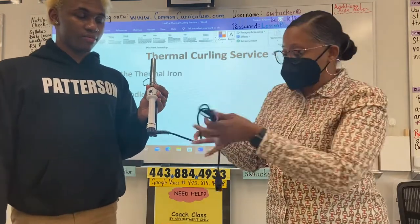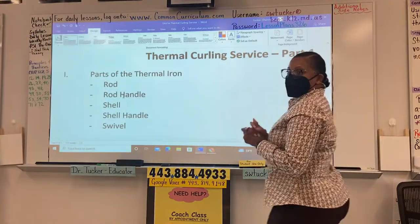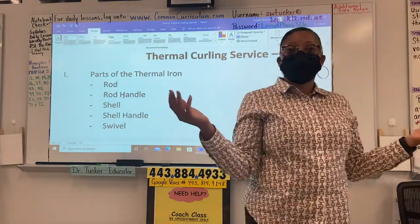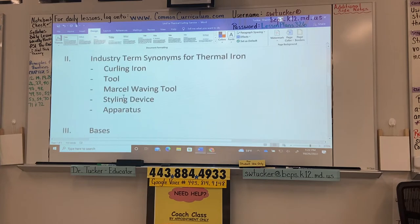Thank you, Tali. Let's give Tali a hand — it's not easy getting up in front of everybody.